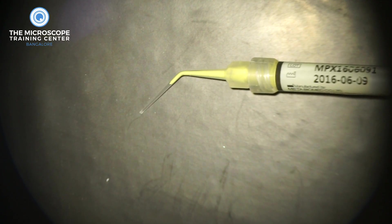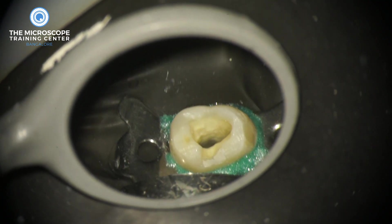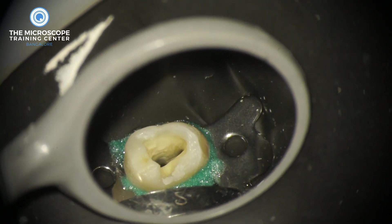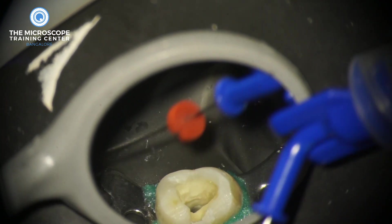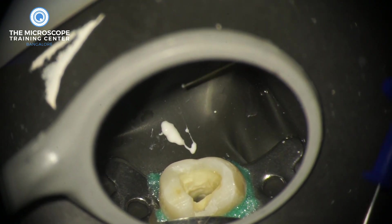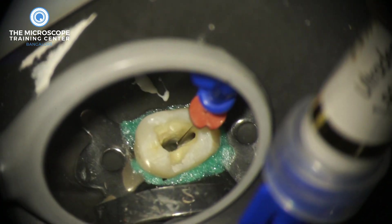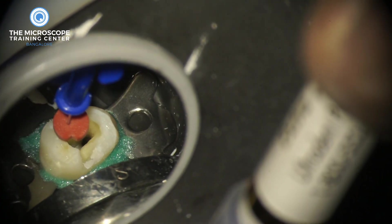You can see how slowly the Metapex flows. When you select the Navi tips and place them in the canal, the first thing to do is inject a little bit outside the tooth to make sure it's flowing, because sometimes Navi tips do get clogged. Once you confirm it's not clogged, you insert it into the canal.